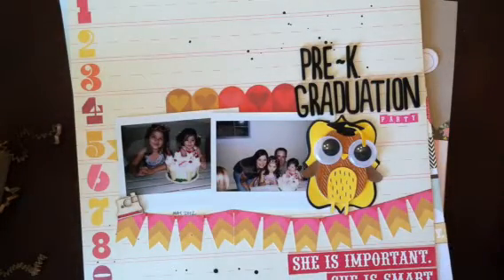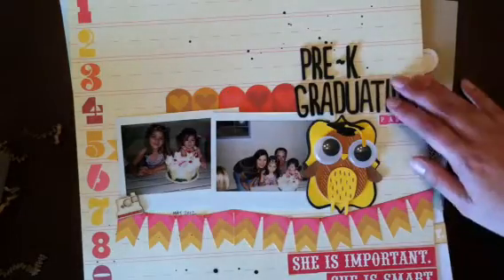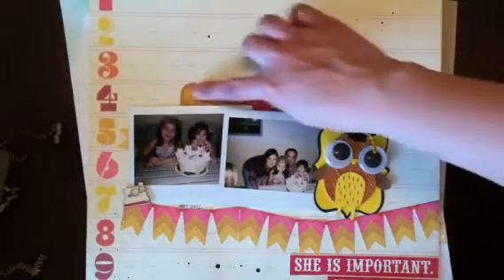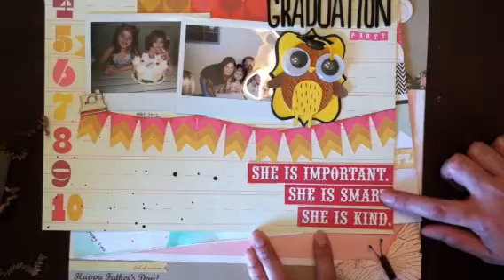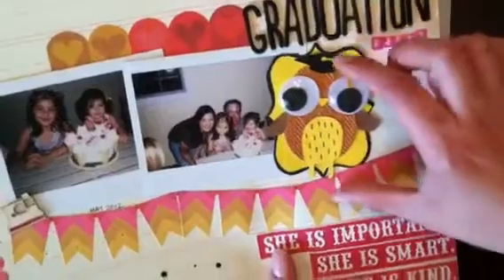These are two actual Polaroid pictures from Isabelle's pre-K graduation last May. I used old Sassafras paper, some Thickers, and cut out elements from a Sassafras sticker sheet. There's a banner I cut from one of the papers that says 'she's important, she's smart, she's kind,' which I sprinkled with mist. I added a wood veneer Polaroid camera embellishment. There's also a little owl I originally cut from one of my cartridges with Spellbinders — me and Isabelle made graduation cards for her whole class and put big googly eyes on the owls because she thought it was hilarious. I pulled it off her card to reuse here.